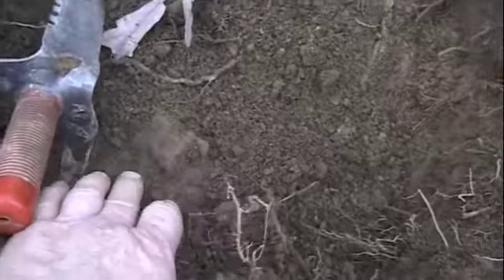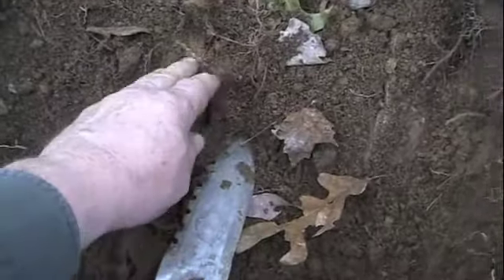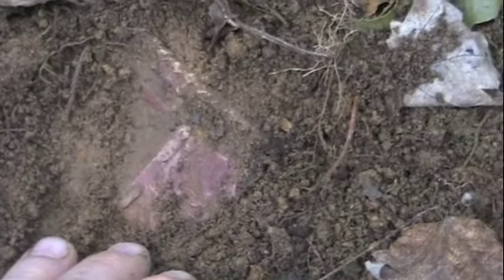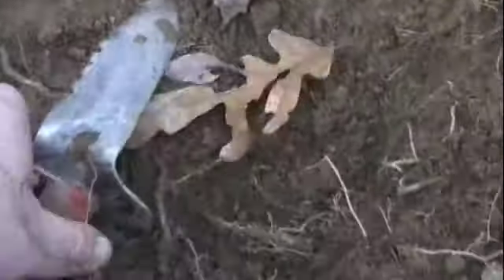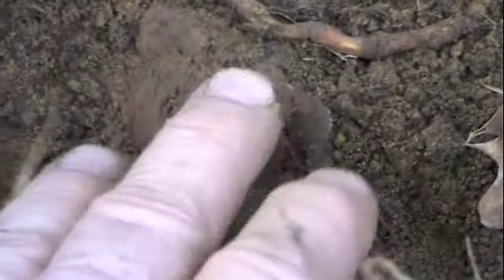Across the hole from what I thought was the Drummer Boy's buckle, another portion of the relics started to appear. I scraped the dirt off of it and noticed something sort of a reddish maroon color. I had no idea what it was. So I went back to the portion of the relic that I thought was a Drummer Boy's buckle and started removing some more dirt from around it.